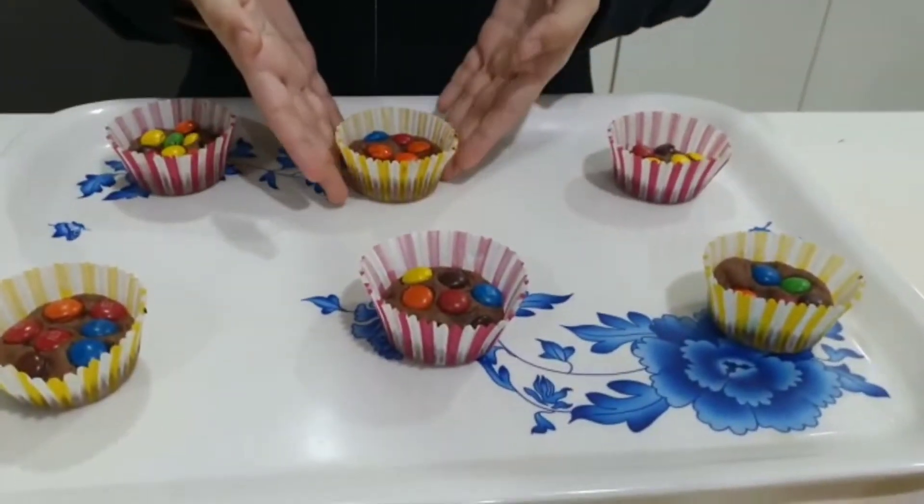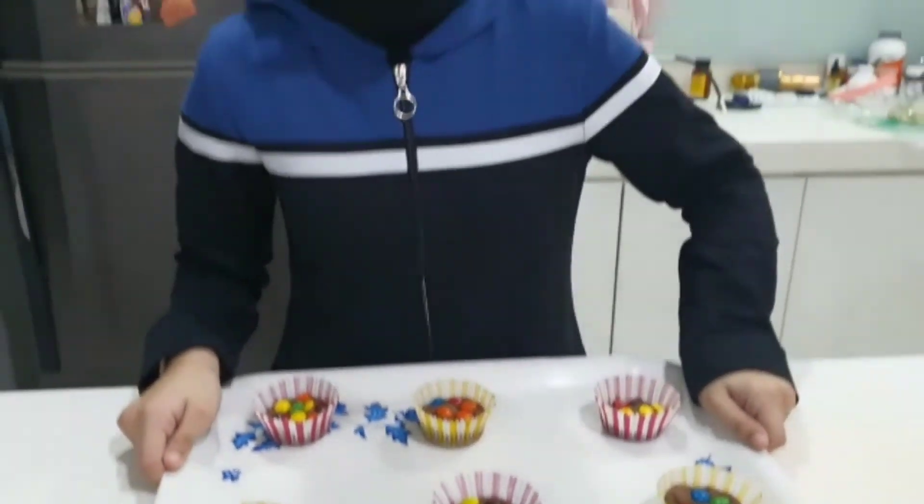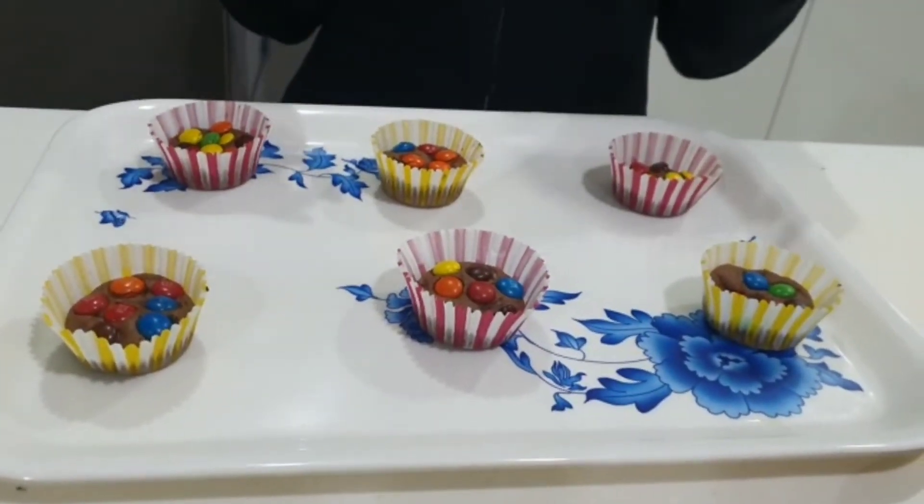Now that we're done cooking it, we put it on the tray. It's going to be hot — you have to let it cool down for 2 to 20 minutes. After it cools down, you can take a bite and enjoy. Thank you for watching.